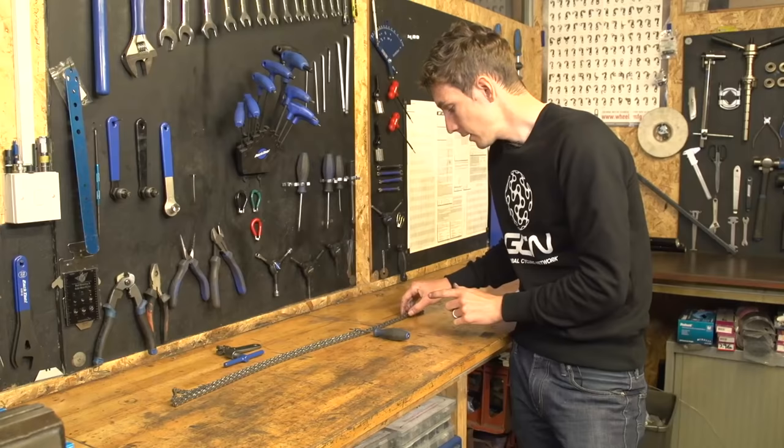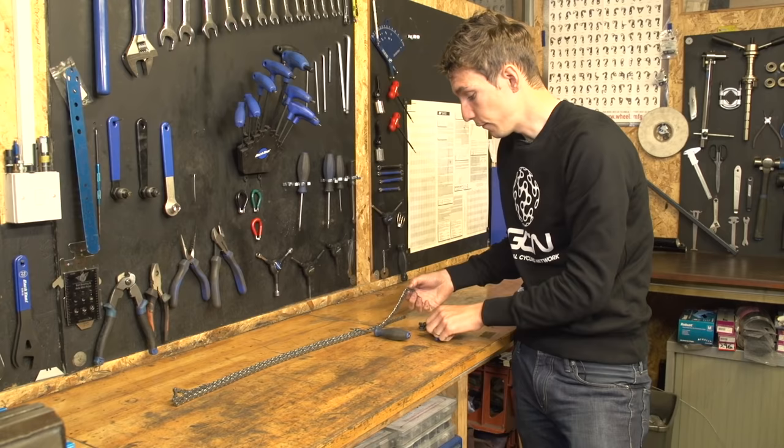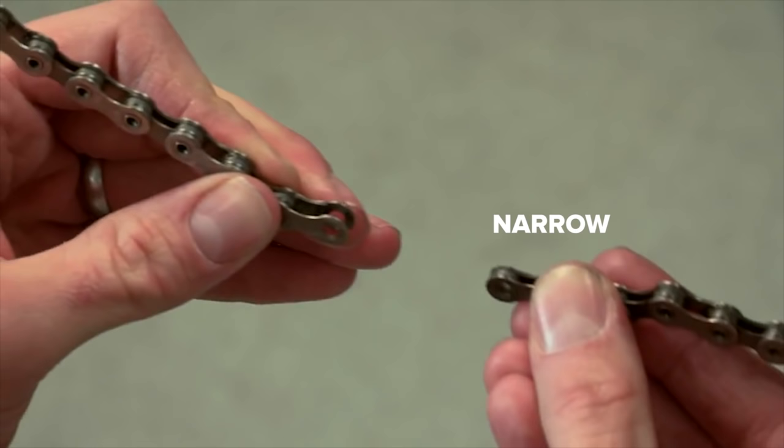You need to mark the length of the new chain next to the old one, and then break it using a chain tool. But before you push the pin through, you need to make doubly sure that the two ends of your chain are different — one end is a narrow end and the other end is a wider end, so they actually fit together.